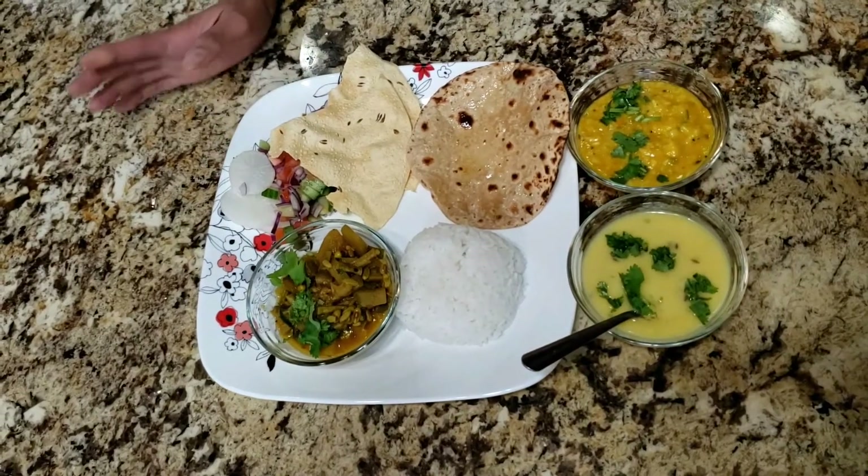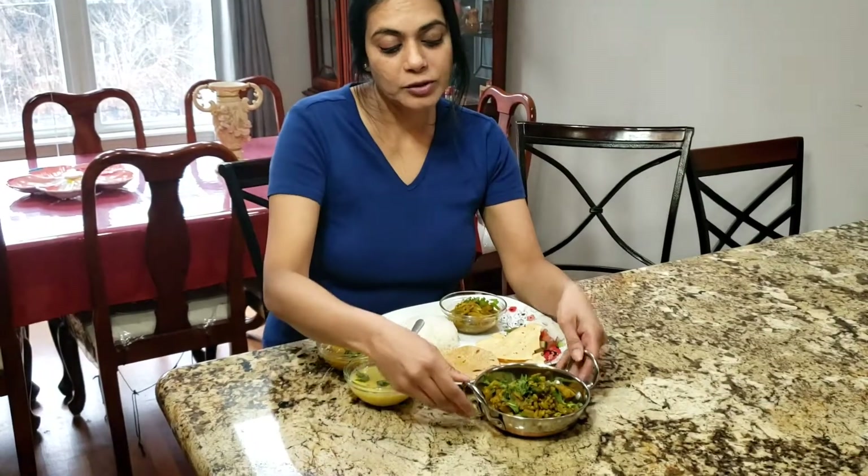This is my today's lunch. I have made chori and doodhi, and if you liked this recipe, please share, like, and subscribe. Please don't forget to click the bell icon. Tell me in the comment section if you liked this or not. Now I am going to enjoy my lunch. Bye!